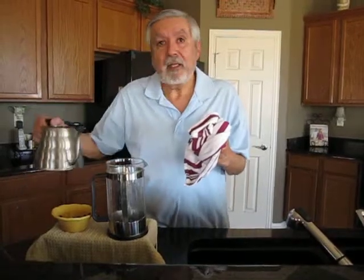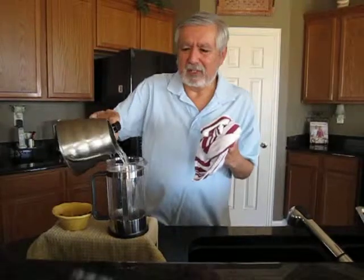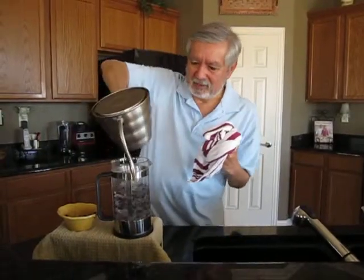Alright, and then we're going to add the hot water. This is what's really going to make the aroma stand out. That takes too long — just pour it and get it in there.